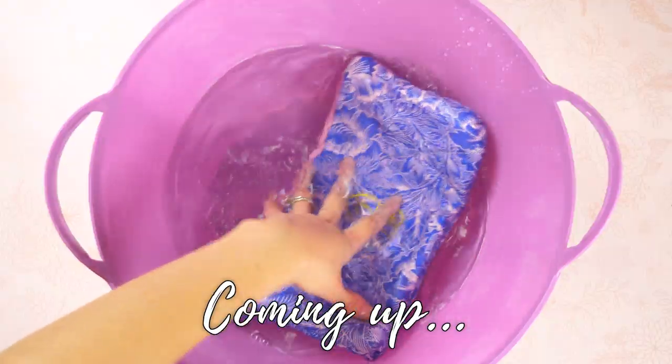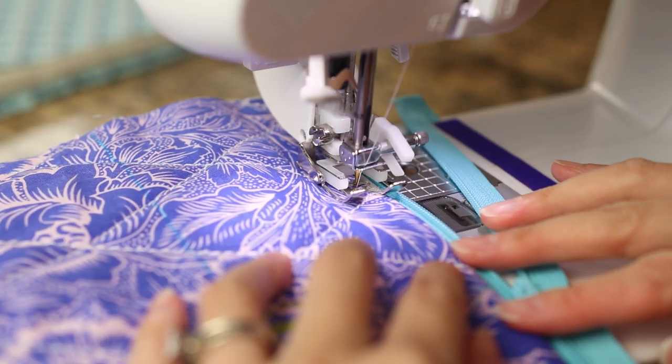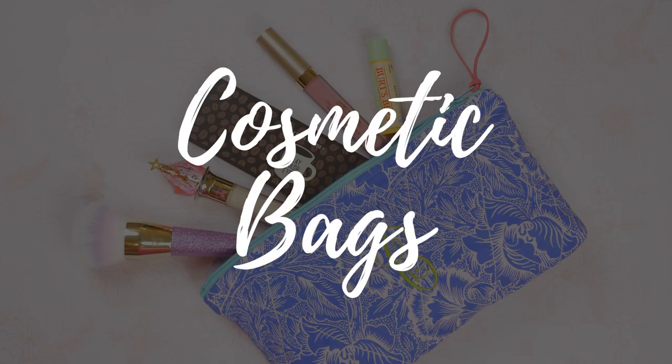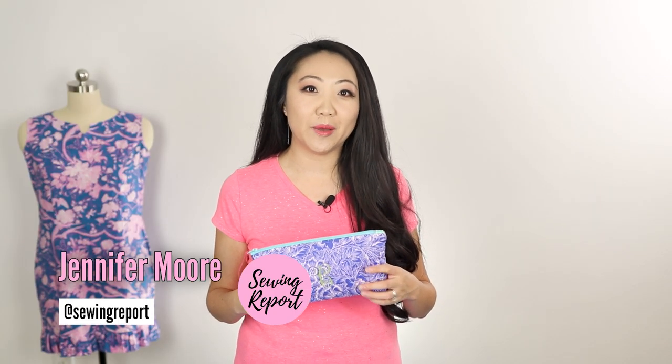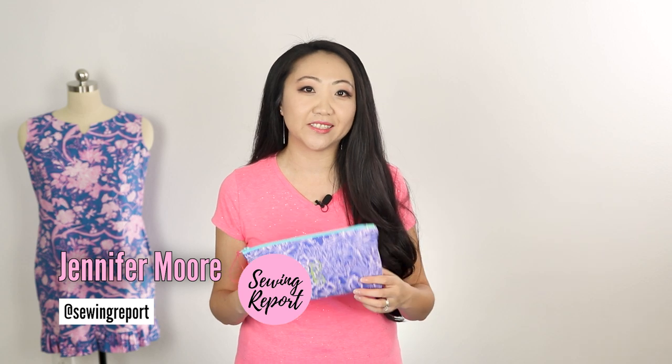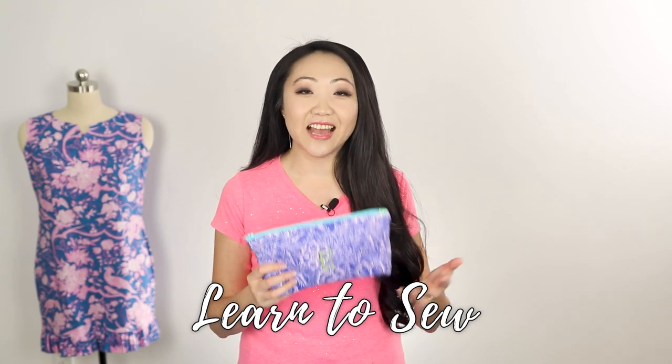Coming up in this episode: a real triple threat project — quilting, embroidery, and sewing — so stay tuned. Welcome to the Sewing Report. I'm Jen. This channel is all about sewing, crafts, and DIY projects. In today's video I'm going to walk you through how I made these really cute quilted cosmetic bags with a custom monogram embroidery. For those of you following along with the Learn to Sew in 2020 series, yes, this is a great beginner sewing project.